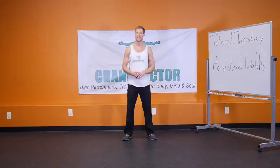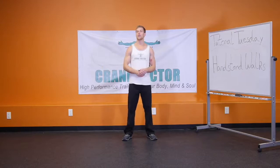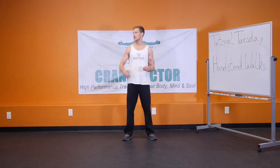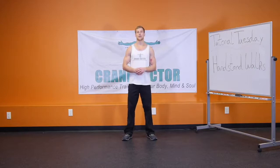Thank you guys for tuning in to Tutorial Tuesday. After going through all the progressions and getting to the point where you're doing the handstand walks, start with trying to go five feet, then build that up to ten feet. Once you're able to do that consistently, build up to 15 feet, continually adding on five feet to the point where you're doing 60-foot handstand walks.